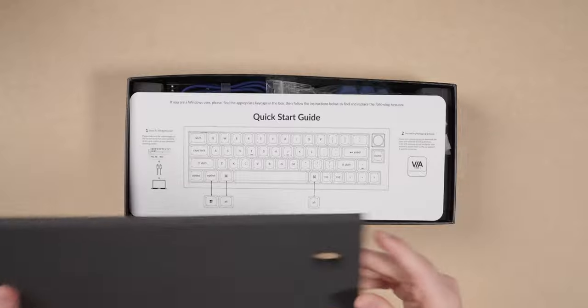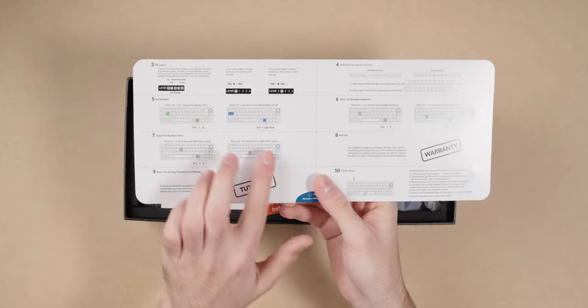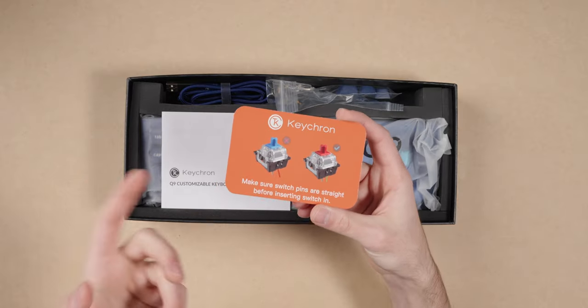Let's hop into actually looking at this now — we're just going to unbox it, show you what comes in the box, and then talk about the specs. When you first open the box, you're greeted by the quick start guide, which I don't really pay attention to because I program all my boards from scratch. It basically just goes over what the layers do and the switch, because it can switch between Mac and PC default layers, which is pretty nice. It also comes with a card that basically just says don't bend your pins because it's hot swap.